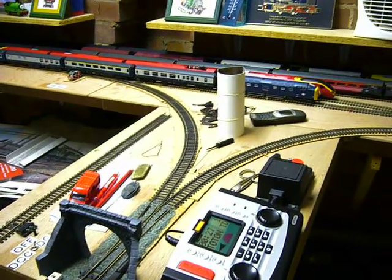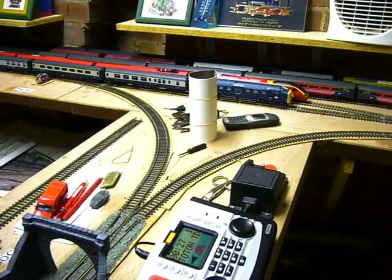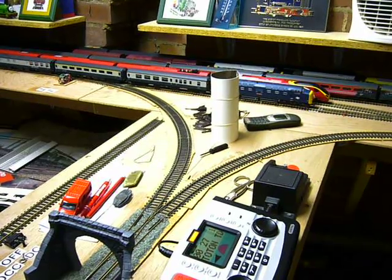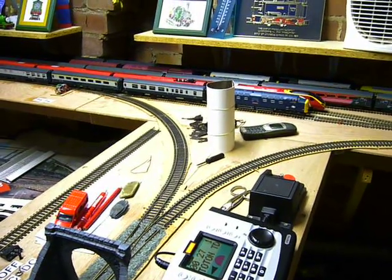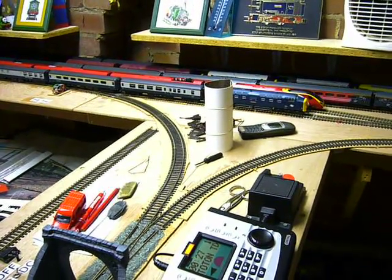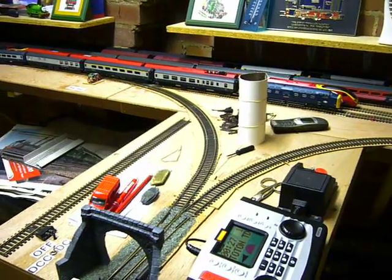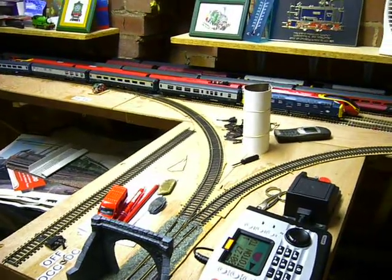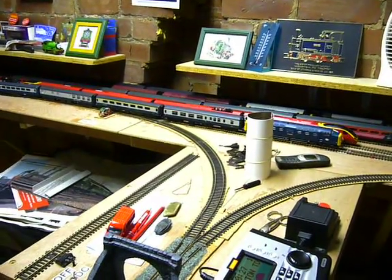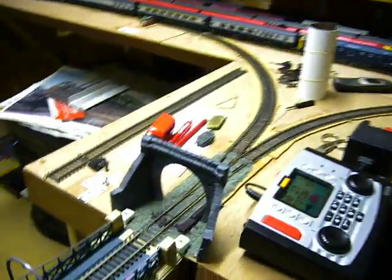Somebody was asking why there's no scenic stuff on the layout that you see here. The reason being is that this is the lower level baseboards, which is basically the storage tracks and the test track for the DC. This section really isn't going to have the scenic stuff. The upper level baseboard — which I've got to make ten of — will sit above about the height of where the shelves are, and that will be having all the scenic stuff, with one exception which is this bit.